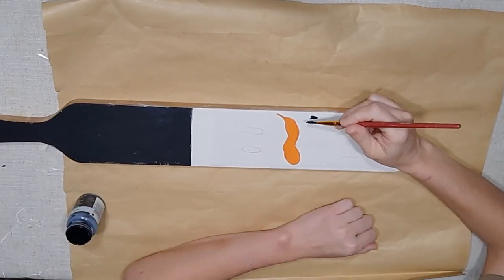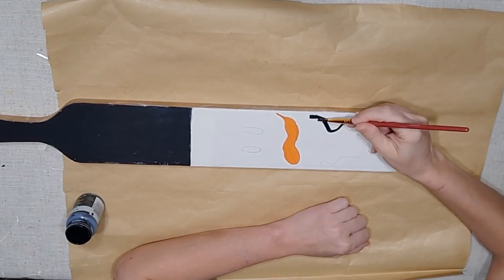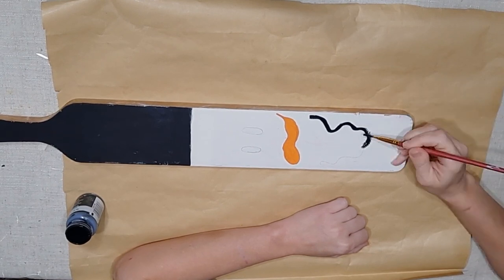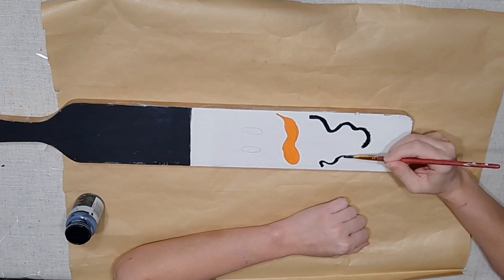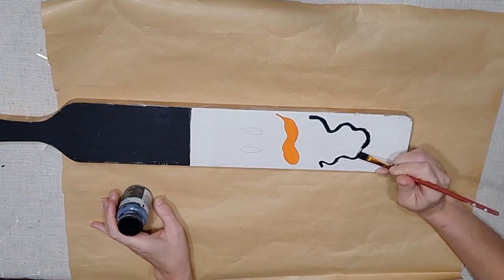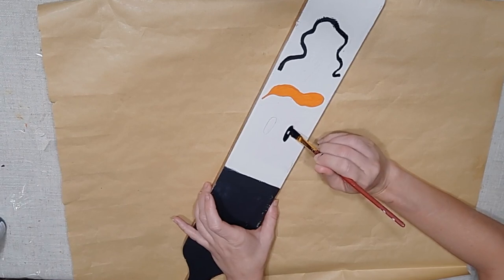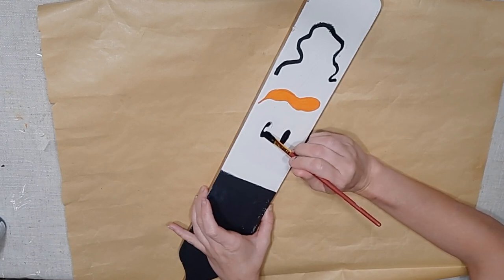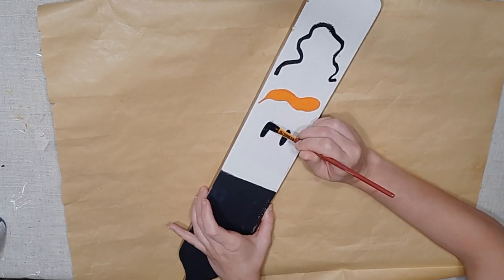I took a ruler to make a straight line where I wanted to separate my colors, then painted the rest of the paddle with my Waverly Ink chalk paint for the hat. I then traced out a cute little face with pencil and used my Waverly Ink chalk paint to create a little crazy wiggly mouth — though you can make a more serious one if you wanted. I then filled in those eyes; my eyes were a little bit skinnier at first but I made a mistake and fixed them, making them a little wider.